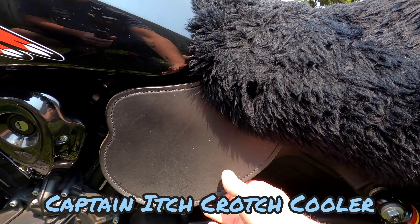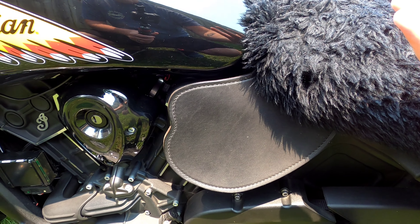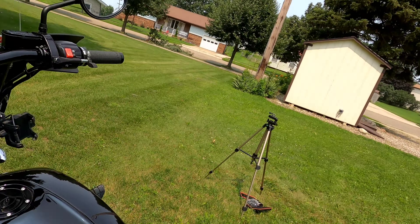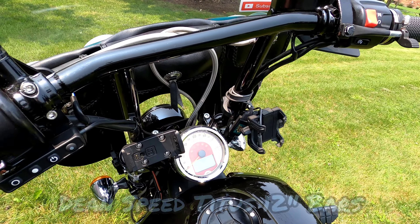The next comfort upgrade is a Captain Itch crotch cooler. It keeps hot air from coming up and hitting you while riding. Even though this is a water-cooled bike, it still gets hot — especially if you get caught in construction. It's not quite as bad as an air-cooled bike, but this saves a lot of heat from coming up and hitting you in that area.